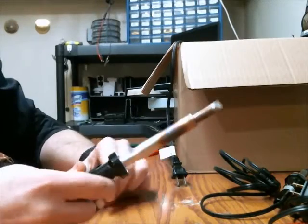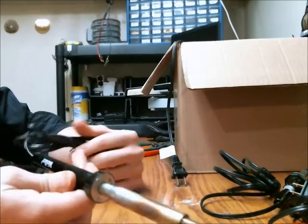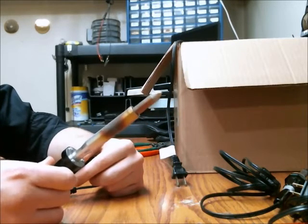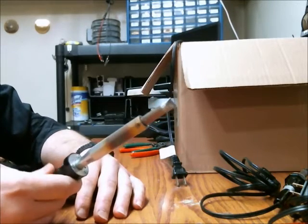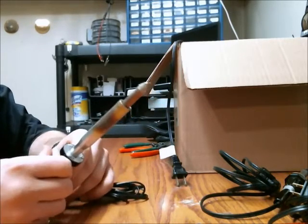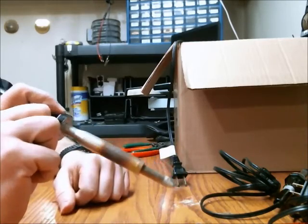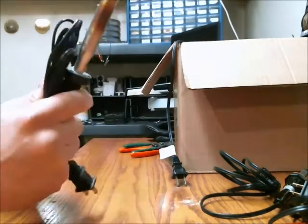Here's the fifth soldering iron I purchased. It's an 80-watt Weller. This is definitely for large items you need to solder. I actually used it to extract capacitors from lead-free circuit boards — I could apply heat to both leads simultaneously and then just pull the component right out of the board. It's kind of overkill for everything else, so you don't really need one of these.